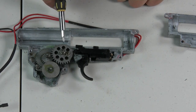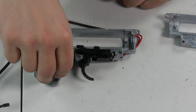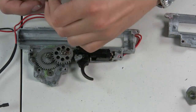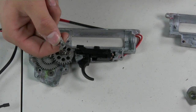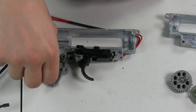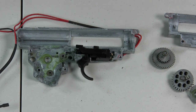Next, remove your gears — be careful not to lose the shim order if you don't want to reshim. Pull out your bevel gear first, then pull out your anti-reversal latch, taking care not to lose or damage the small spring attached to it — that spring is a real nuisance to find. Then remove your sector gear and spur gear. Sometimes the bushing may go with the gear; if you can help it, keep the bushing on there to help keep your shims in order.